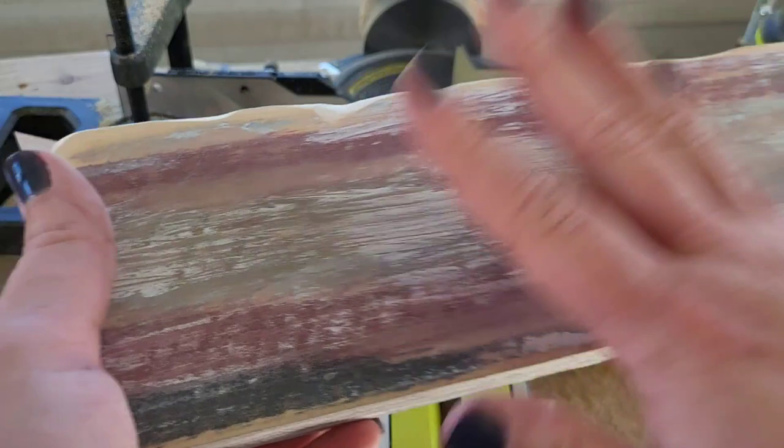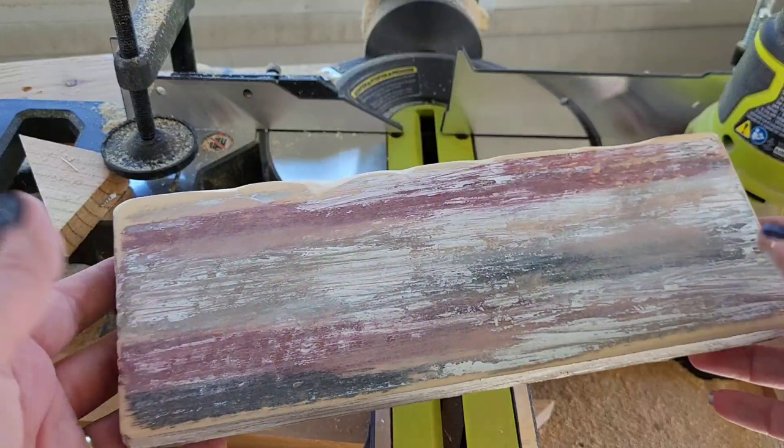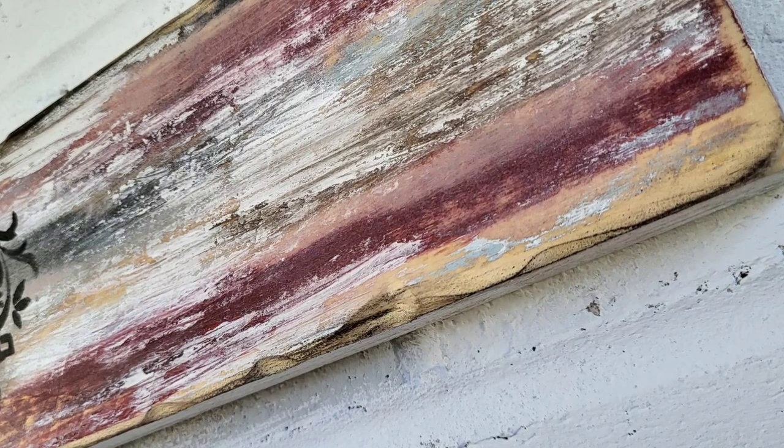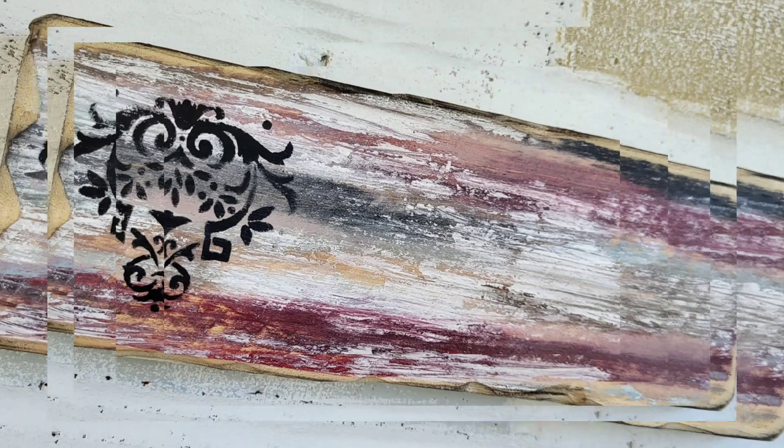I hope you guys enjoyed this tutorial and these distressed ways and these little hacks. Let me know in the comments below if you're going to try any of these and what you thought. Stick around and see what this looks like when I get it all done. Whether you're using the faux hacks from the beginning of the video or going extreme with sanding like we did at the end, these looks are super easy to do and will give you an extremely nice distressed look. Thanks so much for hanging out with me today — until next time, bye!